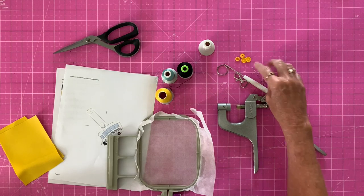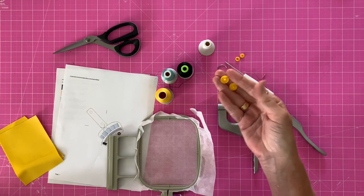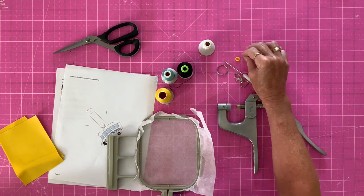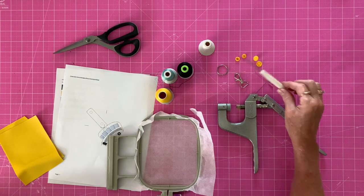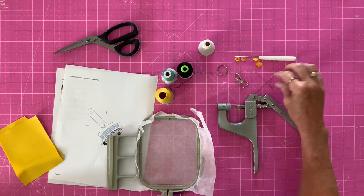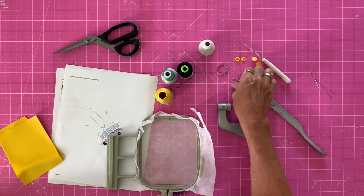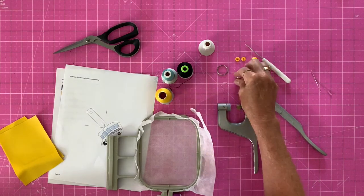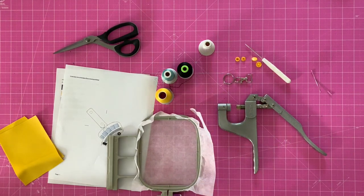I've got two sets of cam snaps — the ones that look like a tack, and then a front and back, a male and a female. I've got my awl to punch the hole; you could also use a crop-a-dial or whatever you use to make holes. I'm going to be putting a swivel lobster clasp on mine. You could also just use a simple split ring. I'll link all of this in the description below.